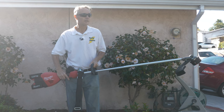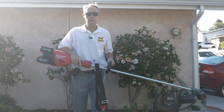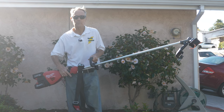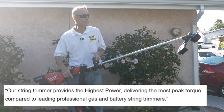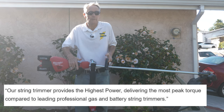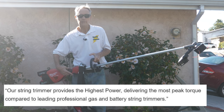Hi, this is Bill from Sparky Channel. Today I'd like to introduce you to the new dual battery 17-inch string trimmer from Milwaukee. Milwaukee claims it has the highest peak torque rating of any electric or gas string trimmer, and it gets to full throttle in under one second.